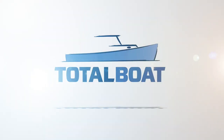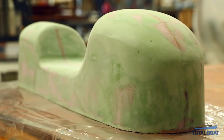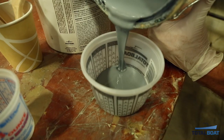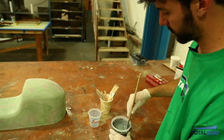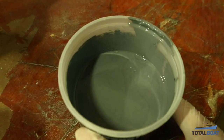Welcome back to the Total Bow Shop. Today we're going to apply some epoxy primer on our plug, which has been fully sanded with 80 grit and is ready for primer. We're using the All-Grip 545 epoxy primer system — a one-to-one mix that we mixed earlier and have been letting induct. Now we're ready to start brushing it on.